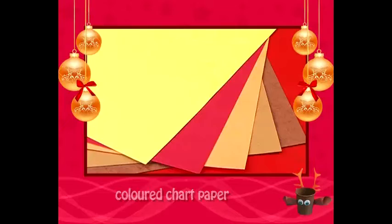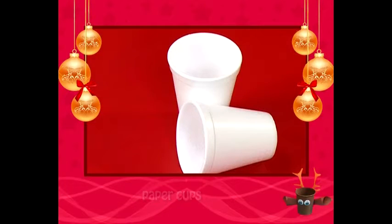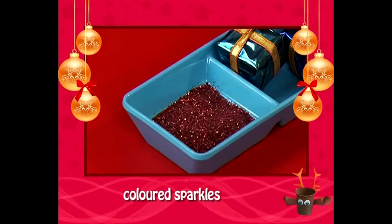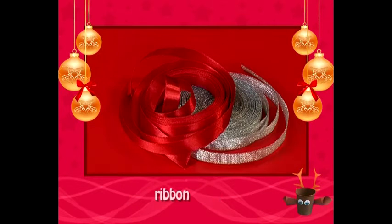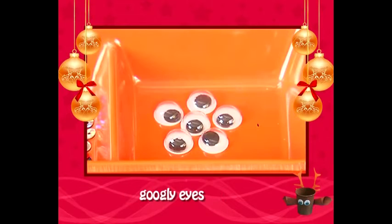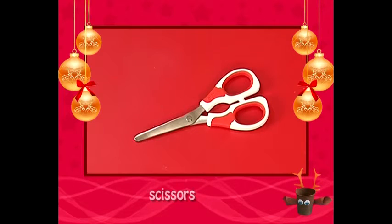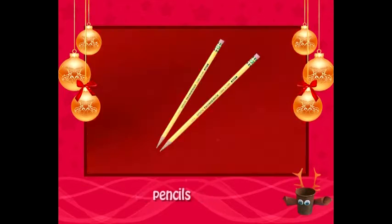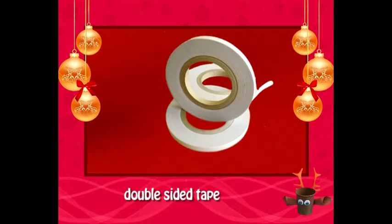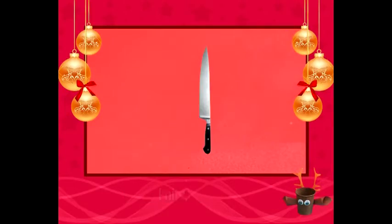We need coloured chart paper, paper cups, cotton balls, coloured sparkles, ribbon, poster paints, coloured sequins, googly eyes, scissors, paint brushes, pencils, black marker, white glue, double sided tape, super glue, and a knife.